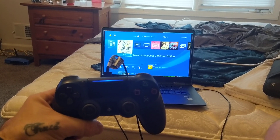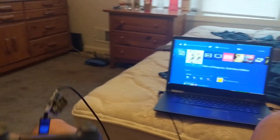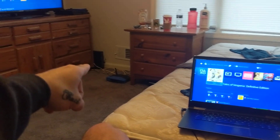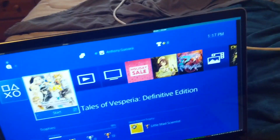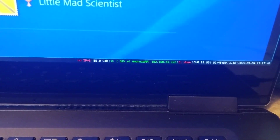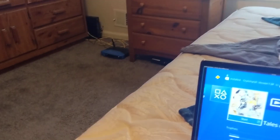This is a proof-of-concept video for PS4 remote play on a laptop. I am home at the moment. That's my router, modem, PS4, TV, and Ultrabook. This works over the LAN or WAN. Right now I'm on the WAN — I'm tethering over my Android device, so I'm not connected to my home network.